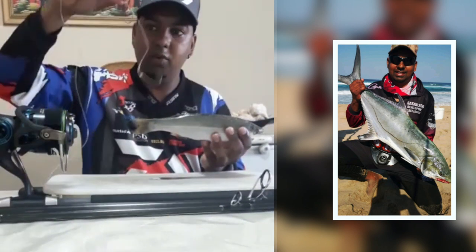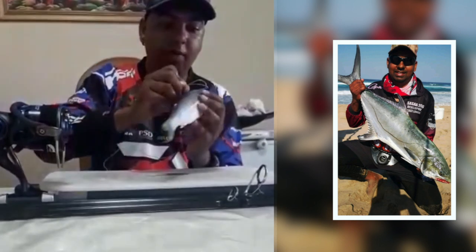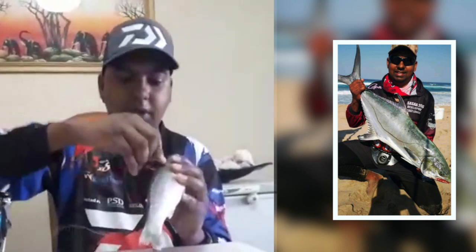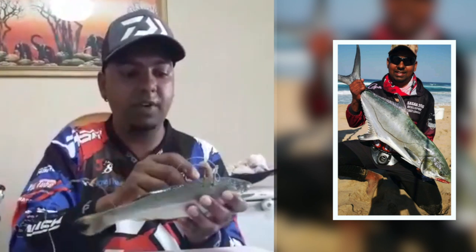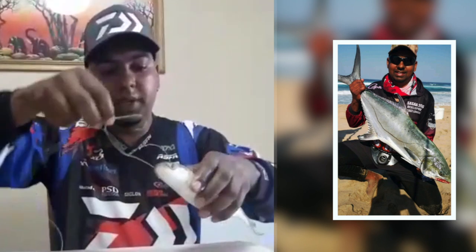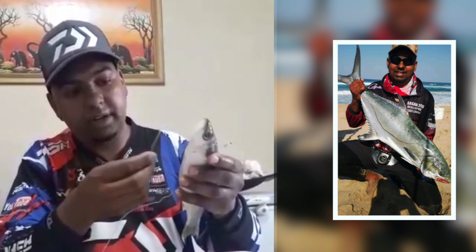My main hook — my holding hook, my carry hook — I basically put it on the top. Everybody puts it on the top. You can put a toothpick in before you put it if you prefer, but I'm not doing that now. This is how I'm going to put my second hook.